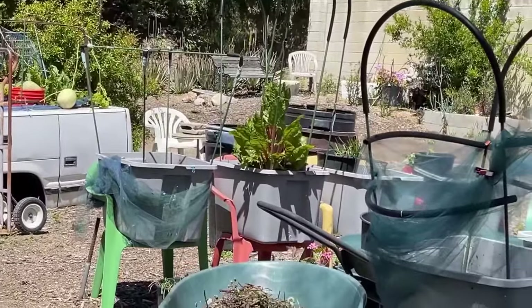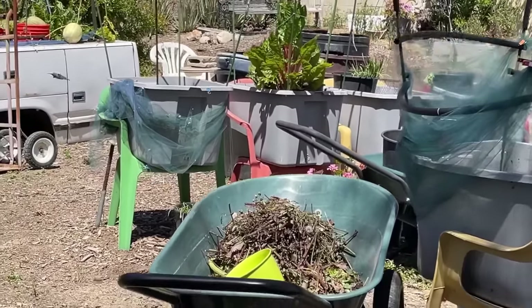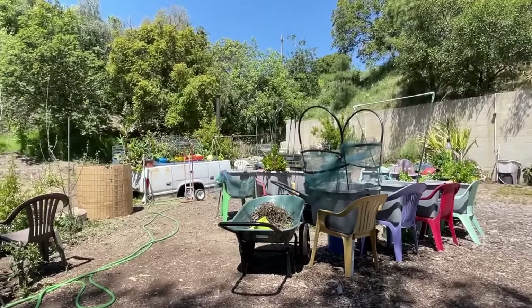Look at the geranium — he's checking out the geranium! He's sitting on my wheelbarrow — look at that, he took off. I'm a sucker for hummingbirds. I'm a sucker for all animals.